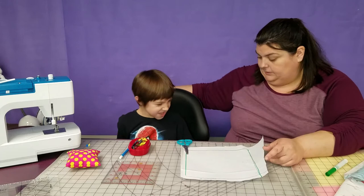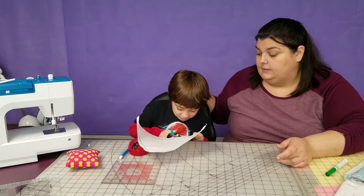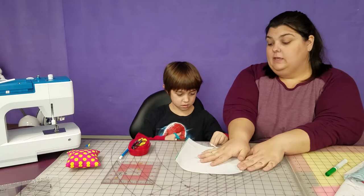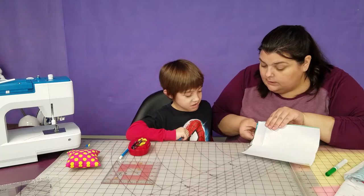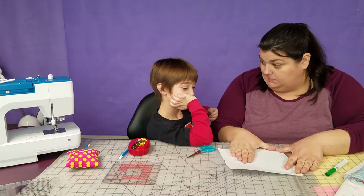So this is going to be our pattern — this is as big as our blanket is going to be. Now we're going to use two pieces of fabric. We need to put them pretty sides together. Because we're going to sew around them and then flip it right side out so the pretty sides will be on the outside. Which side of this is the pretty side? So put the pretty side touching the pretty side.